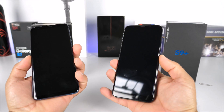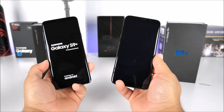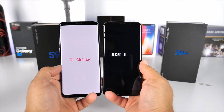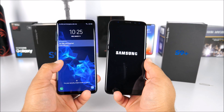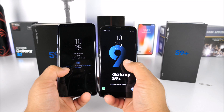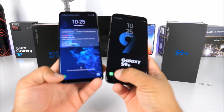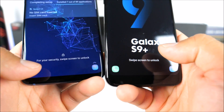Turning both phones on — don't expect the fake to win. The real one says 'Secured by Knox' during boot, the fake does not. The boot animations are very similar otherwise. The real one is running Snapdragon 845 with six gigabytes of RAM and 64 gigabytes of internal storage. On the lock screens, the time and date displays look very similar. The app dock at the bottom is also replicated quite closely.